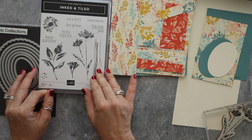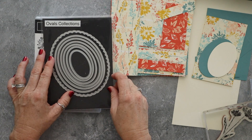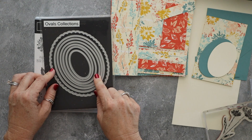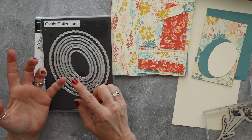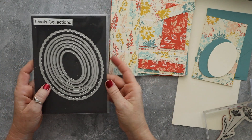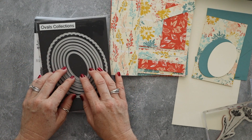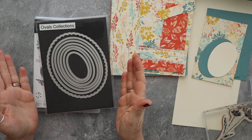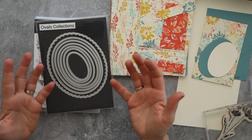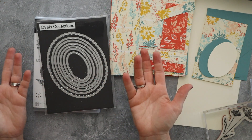We're going to use the Inked and Tiled stamp set and we're using the Ovals Collection. Now this is old — it's not a current Stampin' Up product. I have kept this for years because I refuse to get rid of it. I have the squares, the ovals, the circles, and the hearts. Before anybody gets upset that they can't get the ovals anymore — if you go to different craft companies, there are ovals available. Stampin' Up doesn't currently sell any, but I have what I have and I'm going to use it today.